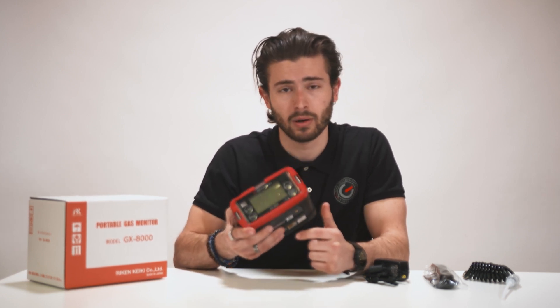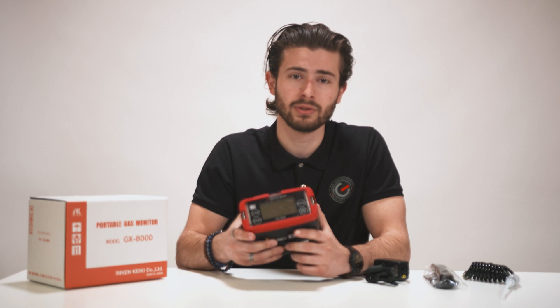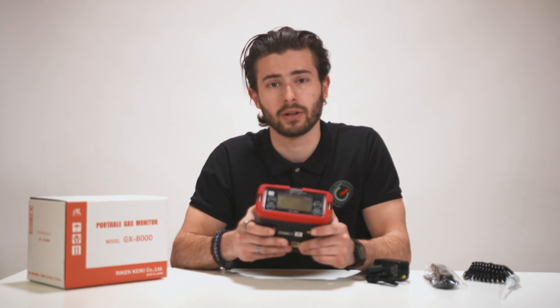An extra reason for the popularity of this gas detector is its alarm functions. The loud 95 decibels alarm and three LEDs on the sides and on the top mean that hazardous conditions are very obvious, especially in noisy environments. Combined with the waterproof housing, this makes the GX-8000 extremely suitable for the maritime market.